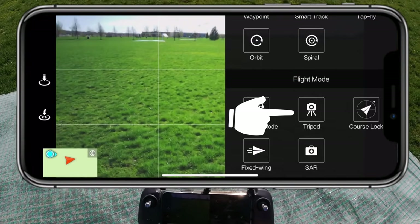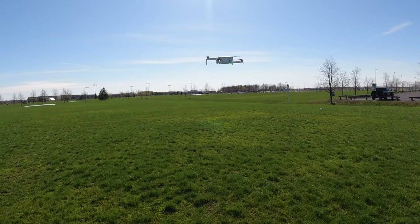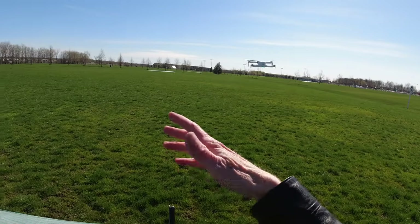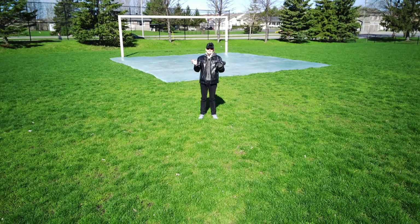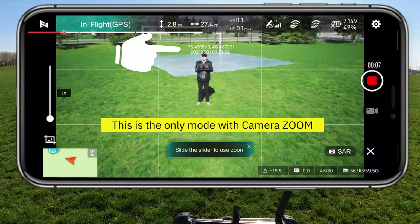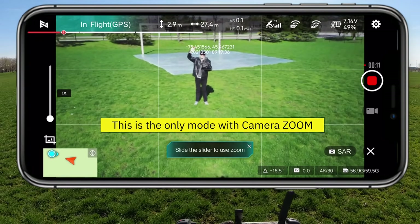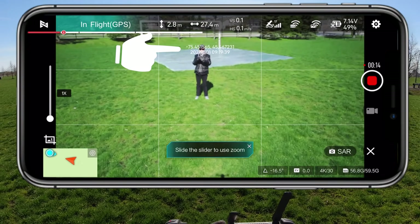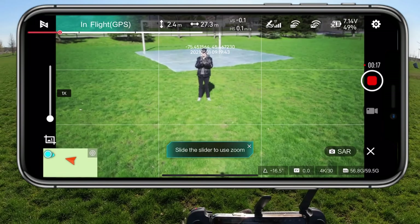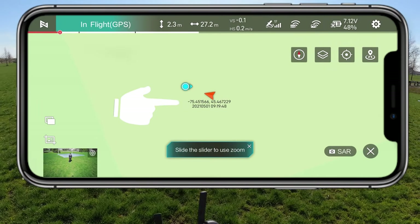We have tripod mode and course lock. Course lock just keeps the drone going in one direction and you can move it. Fixed wing is FPV mode — you can have it flop around just like an FPV drone. Now this next one's pretty cool. Say I was a lost person — look above my head. Say you flew this drone to find me. You want to send the rescue people — where would you send them? Look above my head, you can see the coordinates right there: longitude and latitude. And if I go to the map, there it is as well — the drone's longitude and latitude.